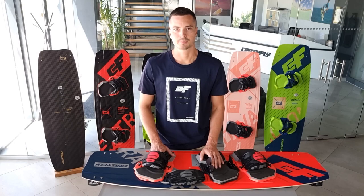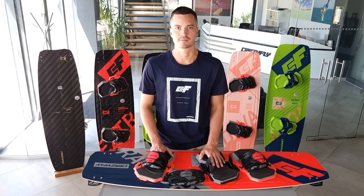The Globe binding is fully compatible with all CrazyFly boards from 2016, so you can easily upgrade to the Globe binding. As you can see, it packs a lot of features and you can always get a personalized fit.